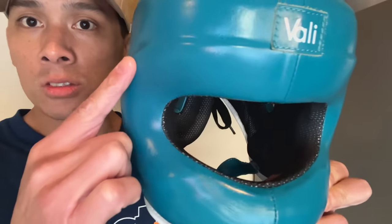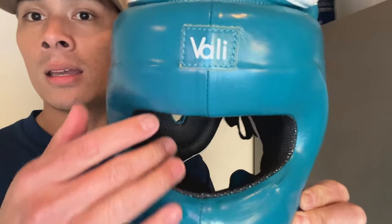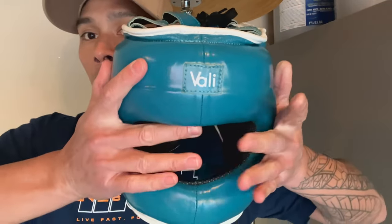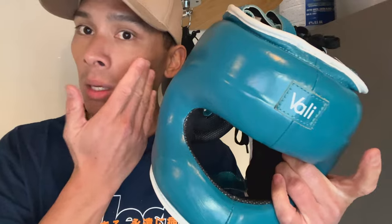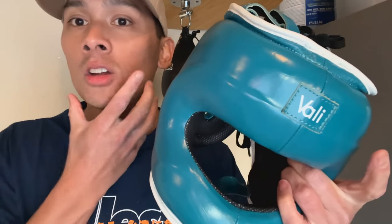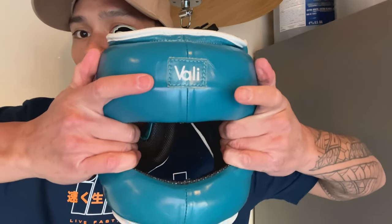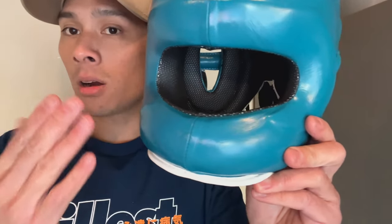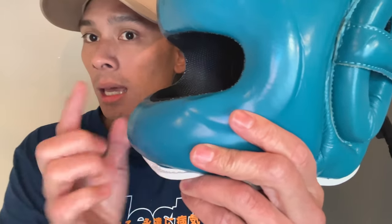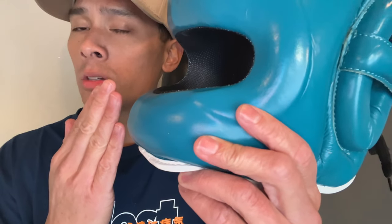The big benefit of using steel compared to a plastic frame headgear is that you have the ability to either compress in or widen the headgear if you experience any pressure points on your cheeks, temples, chin area, or jawline. That helps conform the headgear for a more custom feel. You can also adjust the nose bar — depending on whether you have a shorter or longer nose — to give yourself more clearance.